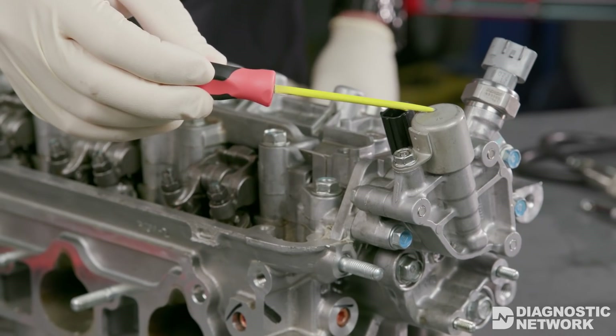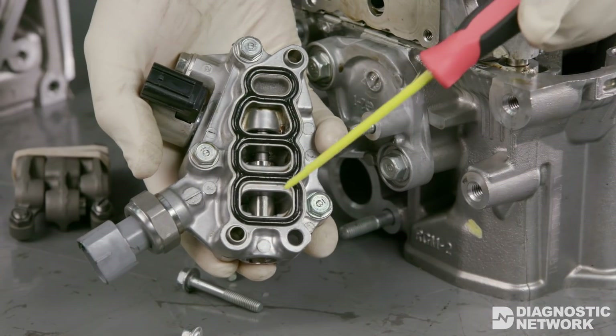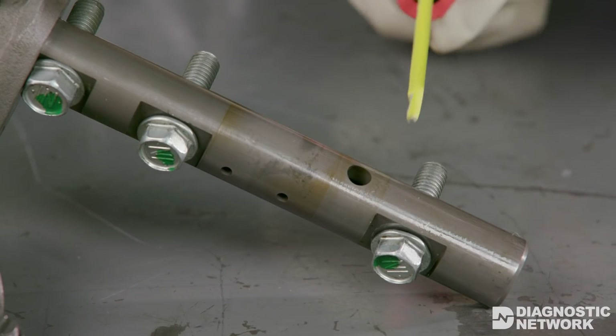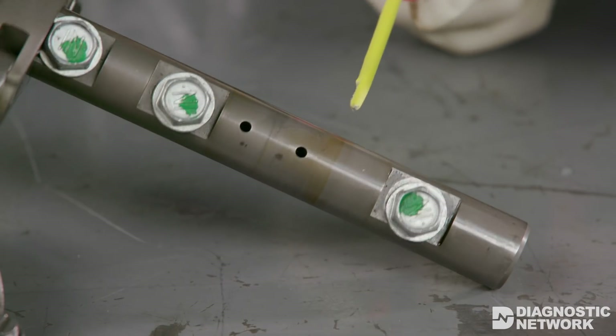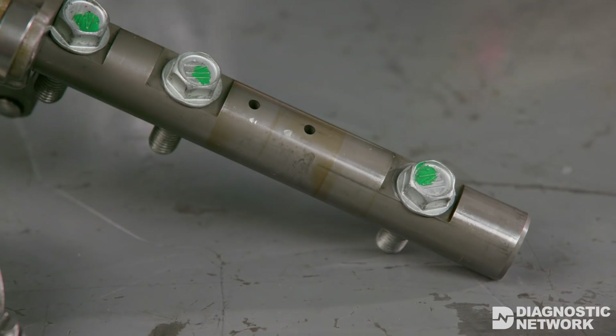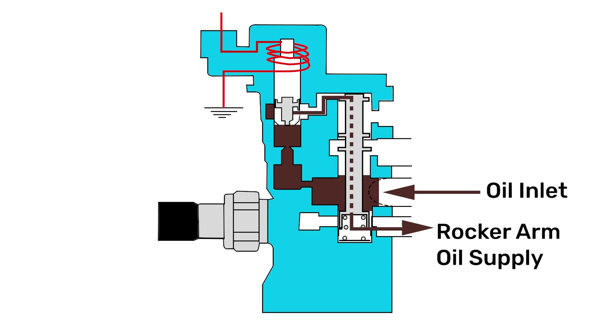VTEC uses an electrically controlled solenoid to apply oil pressure to an internal control valve. From this valve, hydraulic pressure is sent to the rocker arms through oil passages in the rocker arm shaft. The rocker arm oil control valve includes at least one solenoid valve with one or more internal hydraulic valves. When the PCM activates the solenoid valve, the valve opens and sends oil pressure to the internal valve, which opens, sending oil pressure to the oil passages.